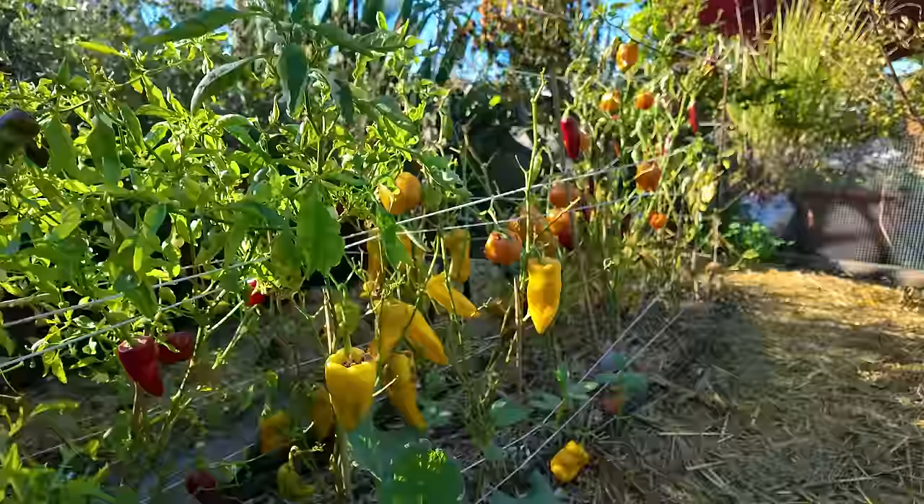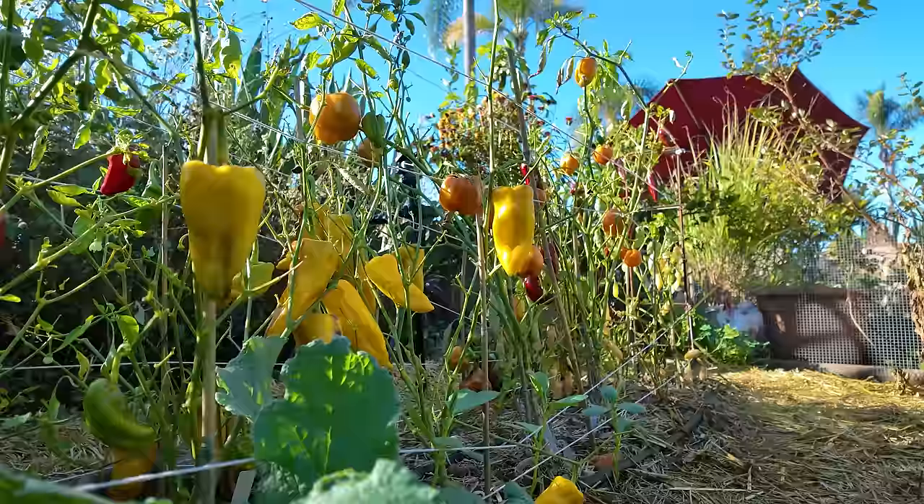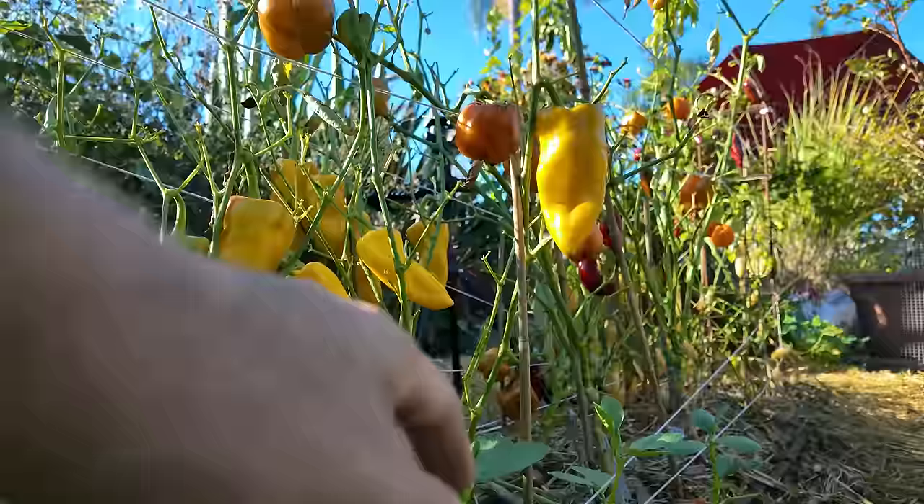On this side I have my peppers. As you can see there's quite a lot of peppers here that I need to harvest. We just got kind of burnt out eating seasonally — you get very excited for things like peppers and tomatoes, and then when you get too many you get kind of bored of it. That's what happened to us this year.